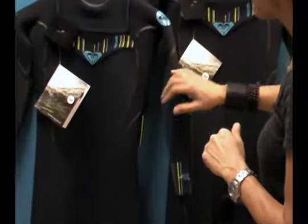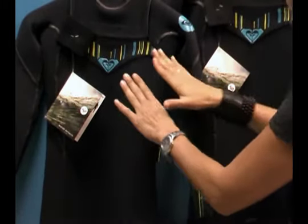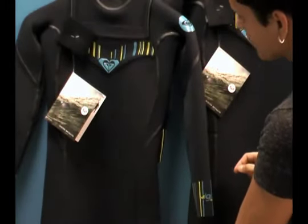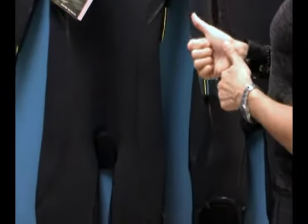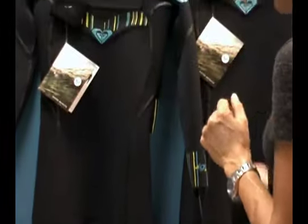This is a sealed wetsuit. In all the construction of the suit, the seams were first glued together in manufacturing, then stitched, and then this liquid seal was put along the outside of the suit, and that makes the seal durable and watertight. So you've got a really bomb-proof wetsuit here.